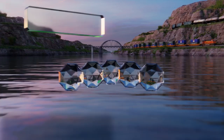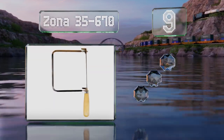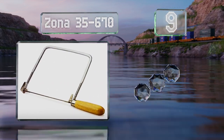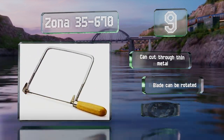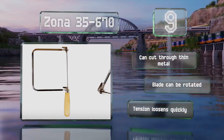Starting off our list at number 9, for a no-frills option, try the Zona 35-670. It's 12 inches long and equipped with a flattened metal frame and a smooth wooden handle. It is only compatible with pin-end blades, though. It can cut through thin metal and the blade can be rotated, but the tension loosens quickly.